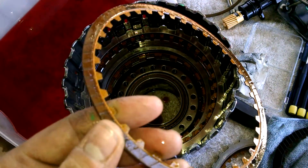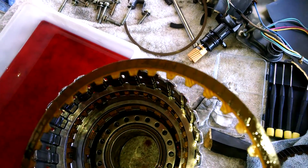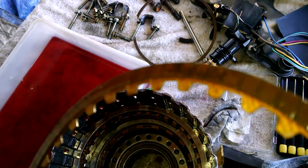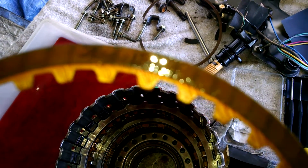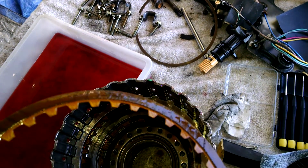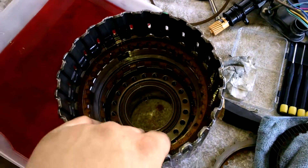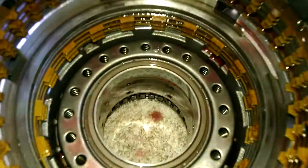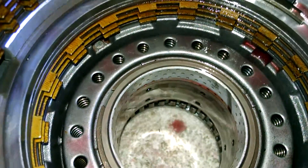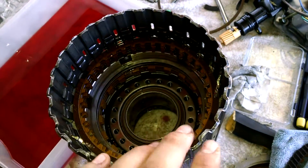On the forward clutch set, it appears as though this transmission has been rebuilt recently. The name brand Robestos is still visible on the forward clutch frictions themselves. It's also seen on the overrun clutch as well, so everything in the forward drum is good.